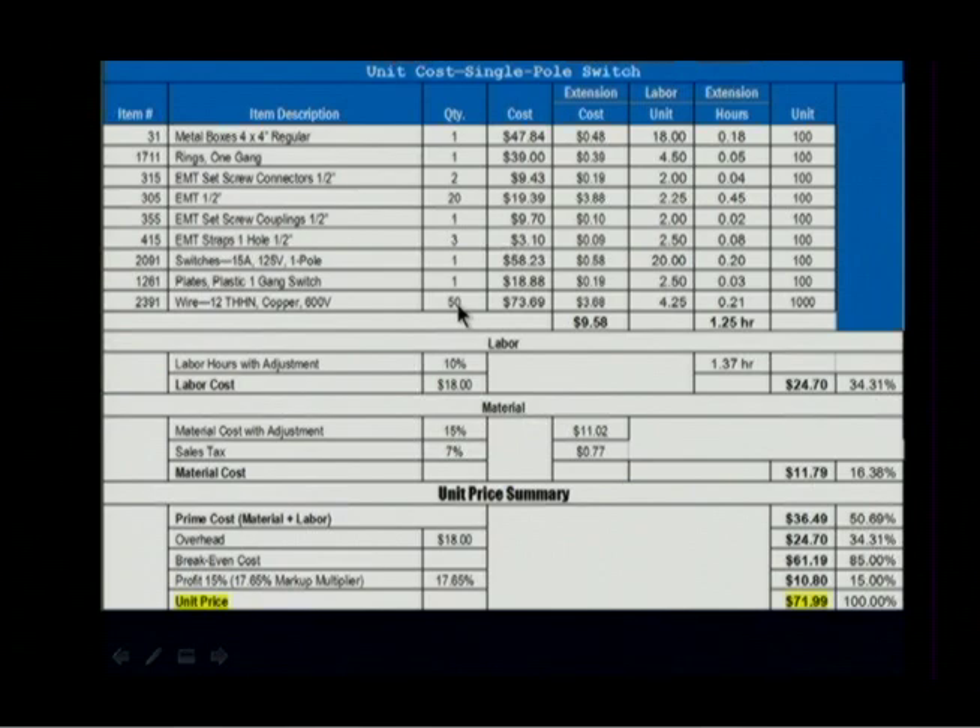Does that seem about right for what a switch might be? So then we get our unit pricing, and we price it per hundred. The unit is a hundred here. This is $47.48 per hundred, and there's one of those, so that's 48 cents — and of course you have rounding here.